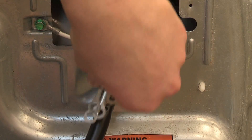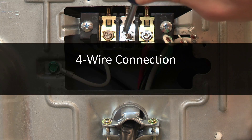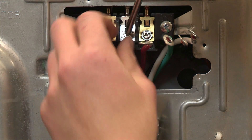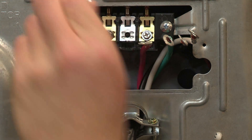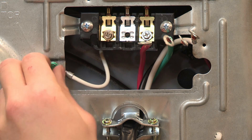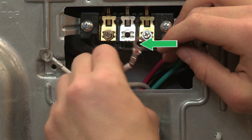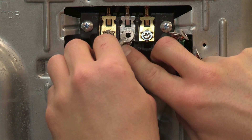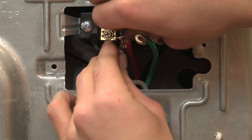Don't tighten the strain relief screws yet. Inside the terminal block opening, remove the center silver-colored terminal block screw. Remove the neutral ground wire from the external ground conductor screw. Locate the power supply cord's neutral wire — a white or center wire. Connect this wire and the neutral ground wire under the silver-colored terminal block screw in the center, and tighten the screw.